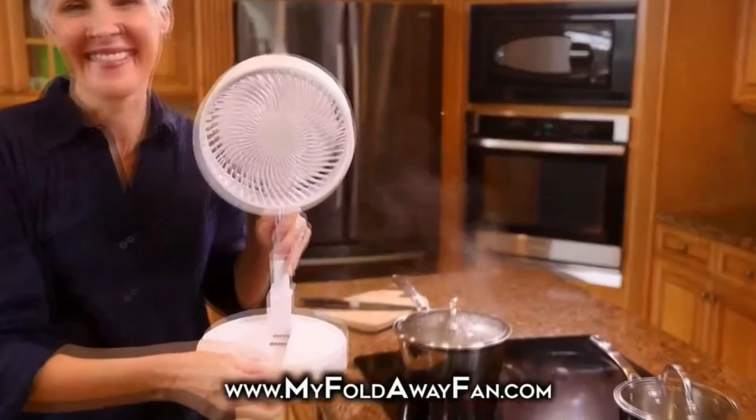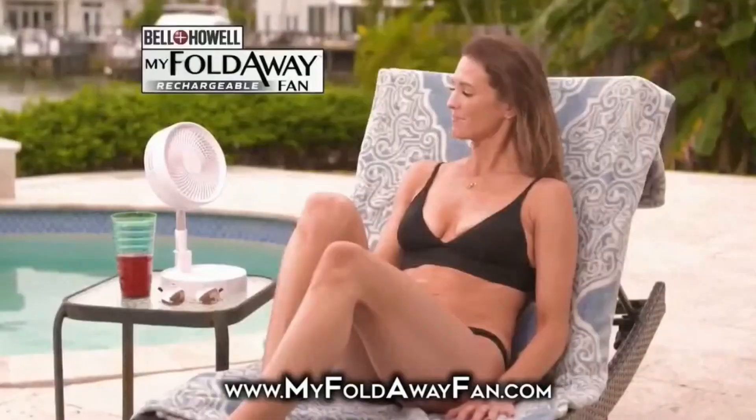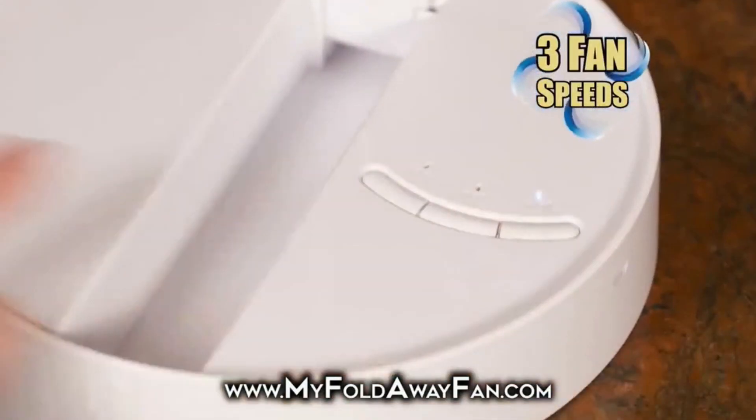My fold-away fan is light, and it's great at parties. Your guests will love watching you unfold this baby. At the pool, now you're cool. Laying in bed, it'll cool your head. Guess what? Like every other fan in the world, this one has different speeds.